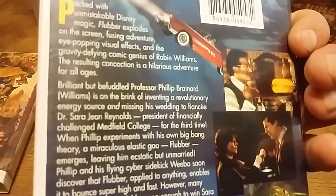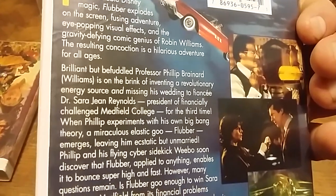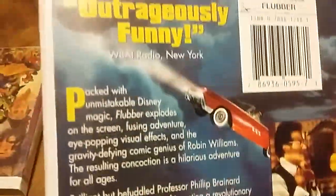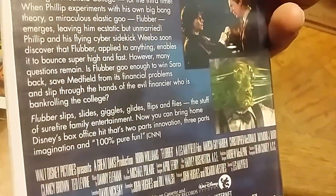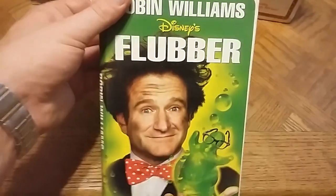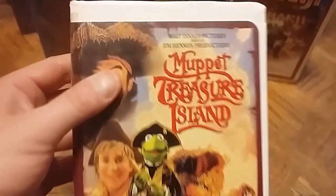...because now we're into the Disney ones, starting with Robin Williams in Disney's Flubber. 'Eye-popping visual effects and the gravity-defying comic genius of Robin Williams — a hilarious adventure for all ages. Outrageously funny. 100% pure fun.' You've got to love Flubber. It's on Netflix if you're interested. Nice little clamshell case here, and the tape is inside.